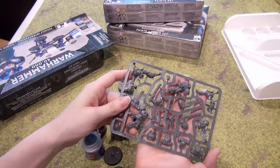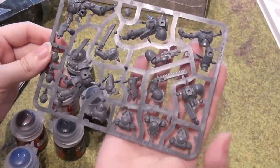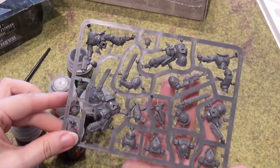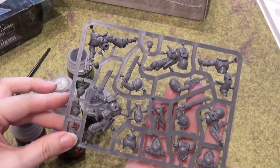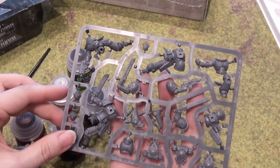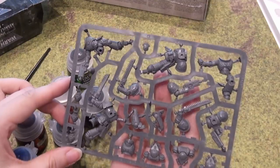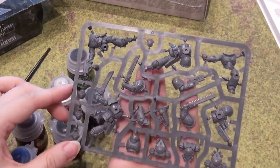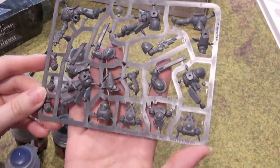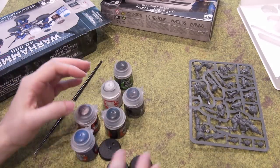I imagine that the paints and tool set will supply me with something like that. These are supposed to be push-fit where you do not have to use any glue, but I personally would go ahead and grab some plastic glue to glue them in place anyway. The push-fit allows you to see where the pieces go. If you are going to use plastic glue, make certain you do it next to an open window or perhaps outside, since there are fumes associated with the plastic glue.